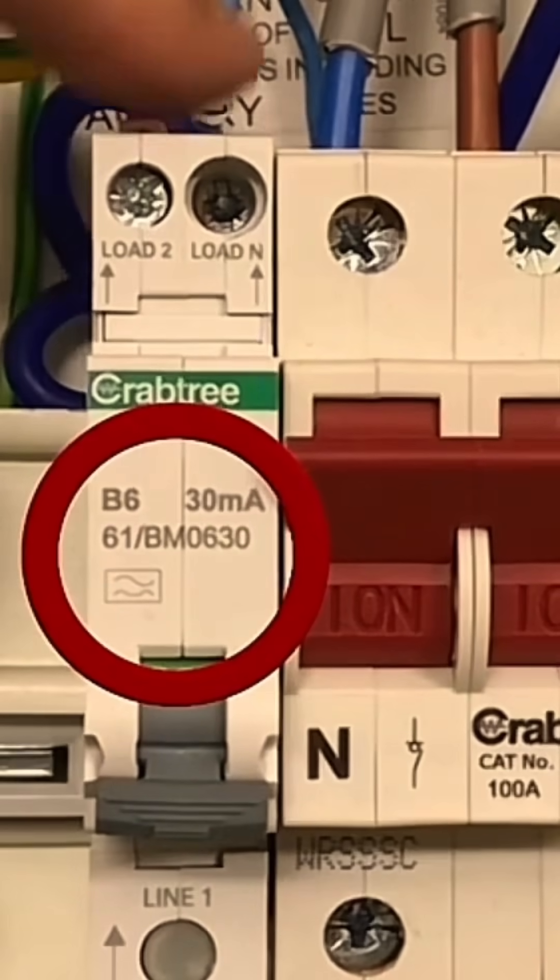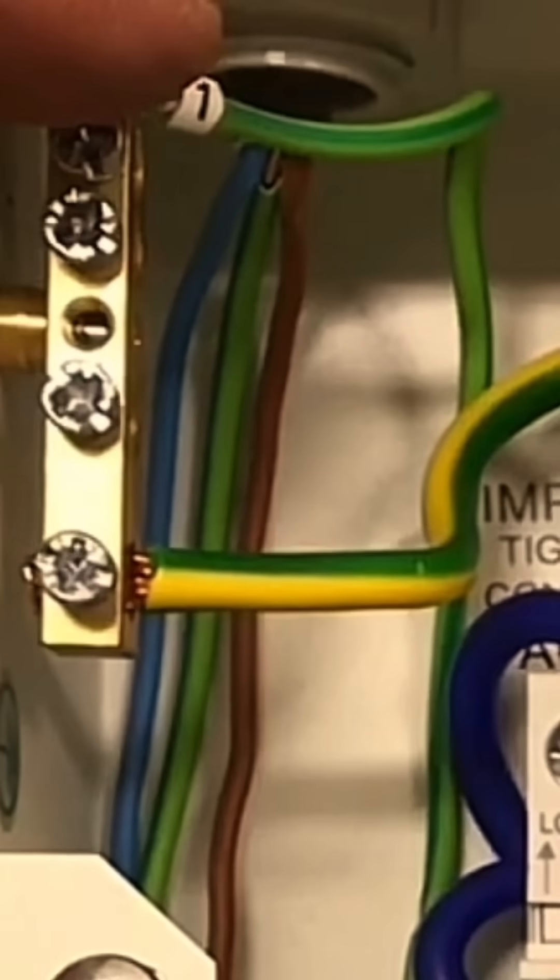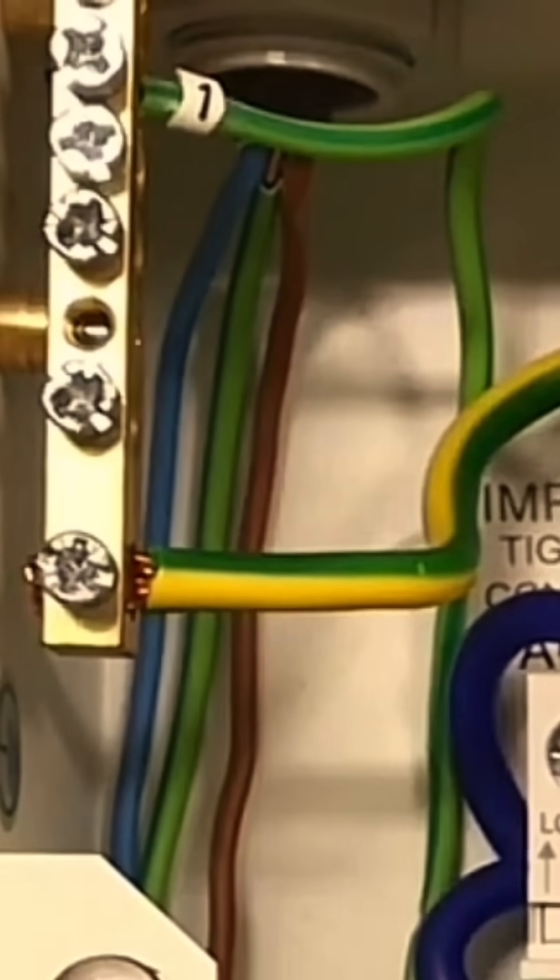We've identified the circuits with number one on the line, neutral, and circuit protective conductor, for ease of installation and ease of identification during fault finding or removal of circuits.